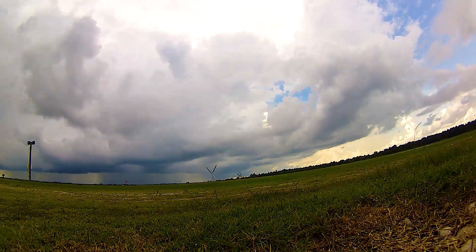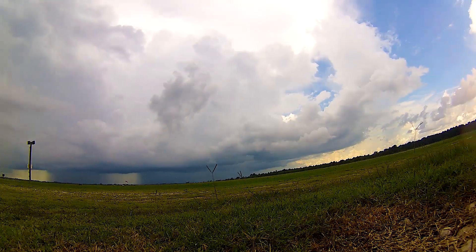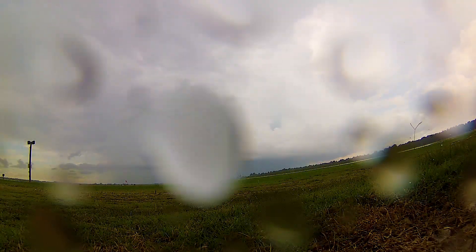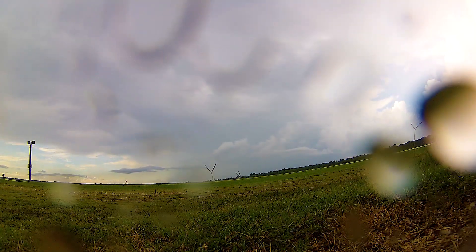So I went and got the gyro ready to fly, put all my cameras on, and right about then I noticed that there was a storm coming in. So instead of flying, I set up a camera and caught some time-lapse of the clouds going by. I hope you enjoy.